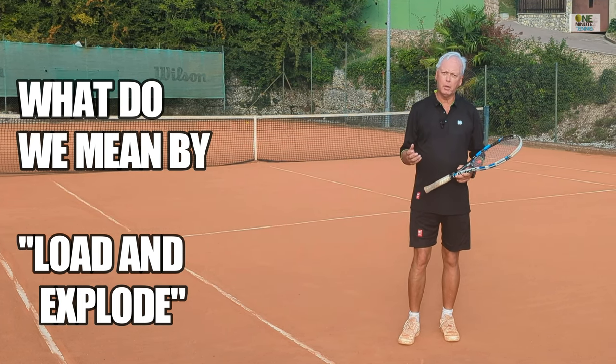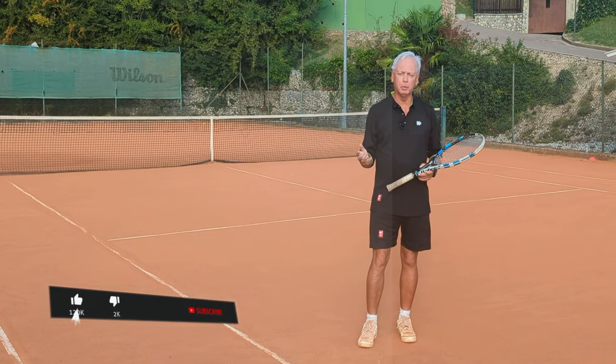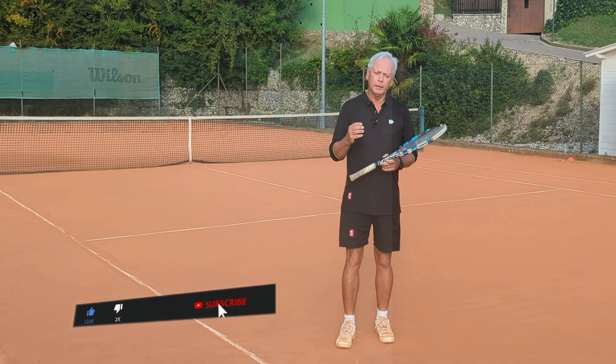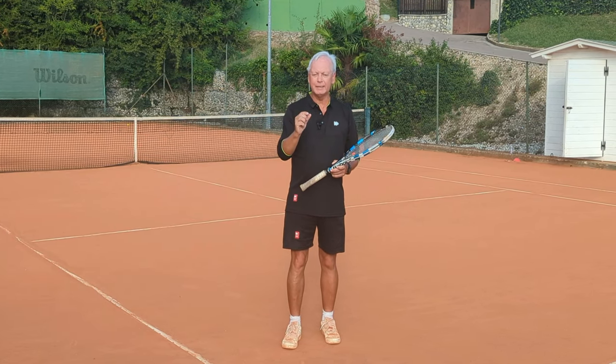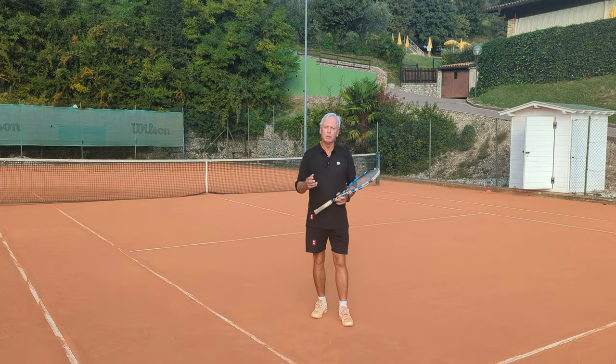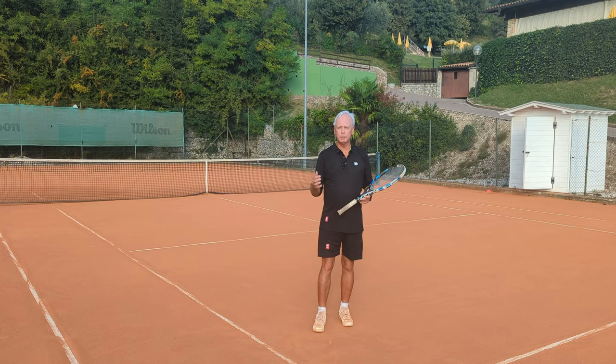Tennis technique is so complicated, there are so many aspects to the game. It really is the most technical sport probably in the world, and it's sometimes very easy to miss basic fundamental principles because of the details, because there are so many component parts. A good idea sometimes is to look at other sports where these principles are obvious and then apply them into tennis.